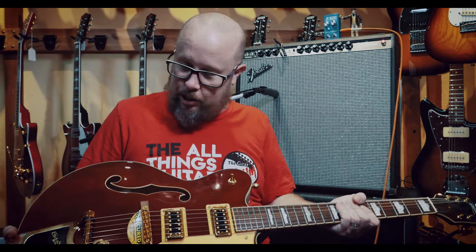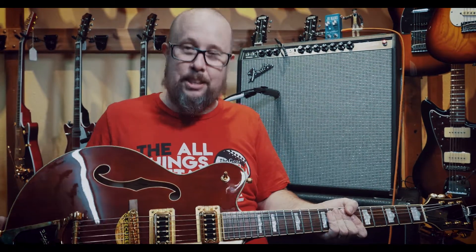Super Reverb amp, and we got this gorgeous Gretsch here, which is just amazing — you almost don't want to play it, it looks so pretty. And this is it.